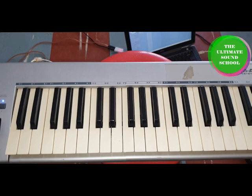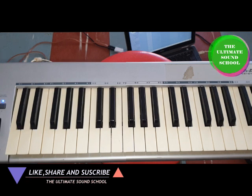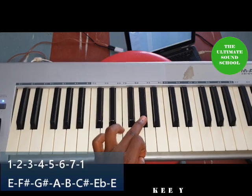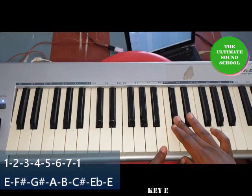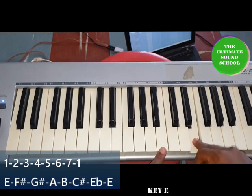Same as I'm just showing the grassroots of each key. If you apply what you did on C and C sharp — just add the numbers together — you'll find yourself playing all the keys. For E: E as one, F sharp as two, G sharp as three, A as four, B as five, C sharp as six, E flat as seven, and E again as one.